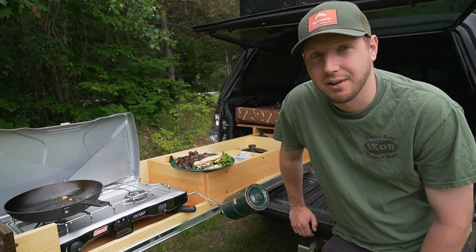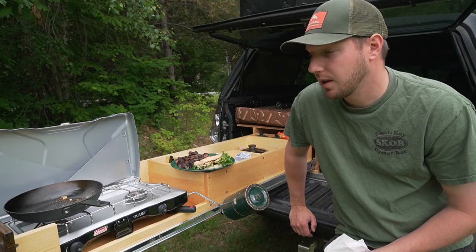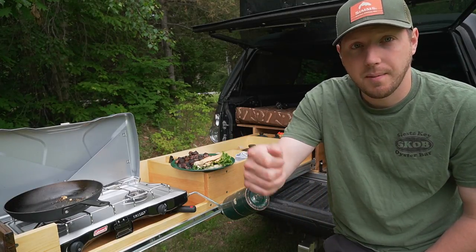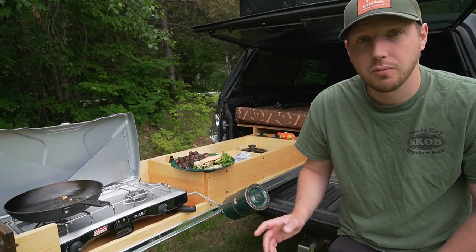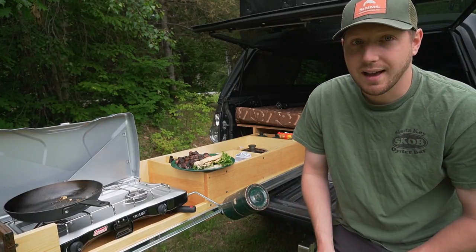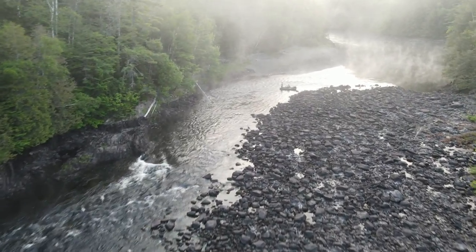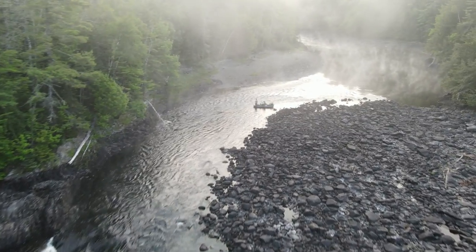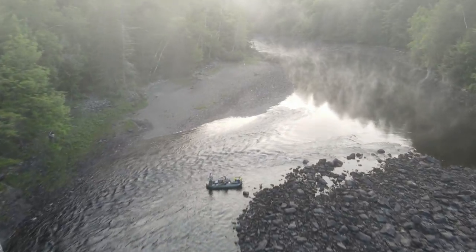All right guys, I'm pretty hungry so I'm going to go finish that food up. Thanks for watching — I hope you guys enjoyed this little catch and cook video. If you like this video, give it a thumbs up, subscribe if you haven't already, and leave a comment down below if you want to see more of this type of stuff. We'll catch you guys in the next video.